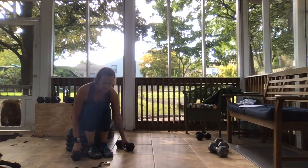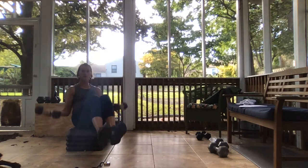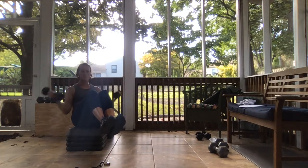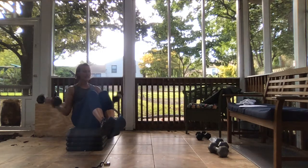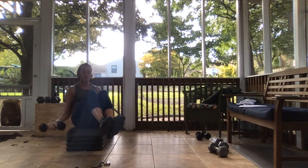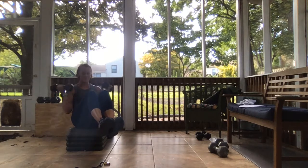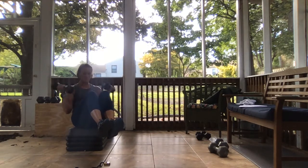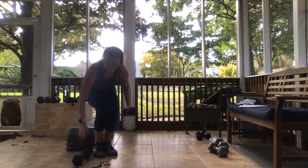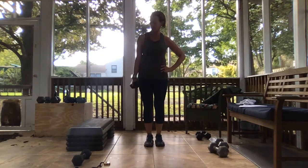B curls — get yourself set and let's go. Remember your heels can come down, you can also do one at a time. Come on, come on. Good job.